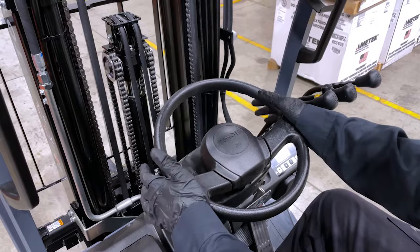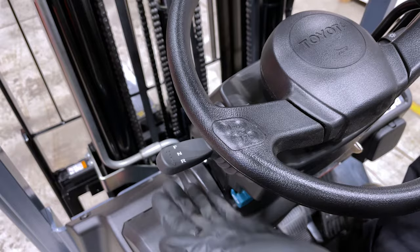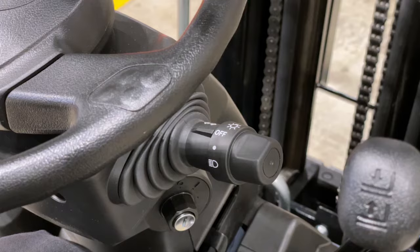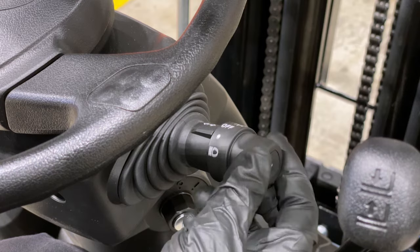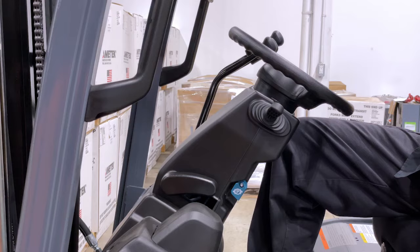On the left of the steering wheel you have your directional lever. The top is for moving forward, the bottom is for reverse, and neutral is in the center. On the right side you have your automotive style light switch and your left and right direction signals. In the center of the steering wheel is your horn.